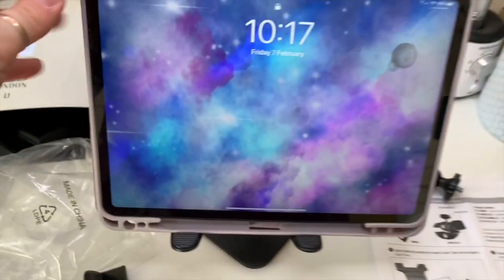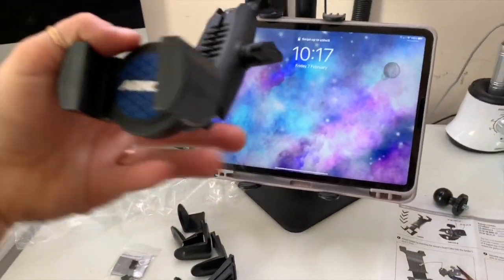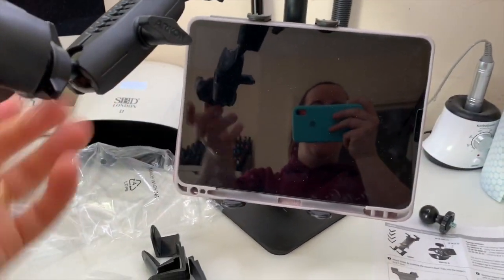I've got my iPad on the stand on the mount, and then I can put my phone in the arm end as well.